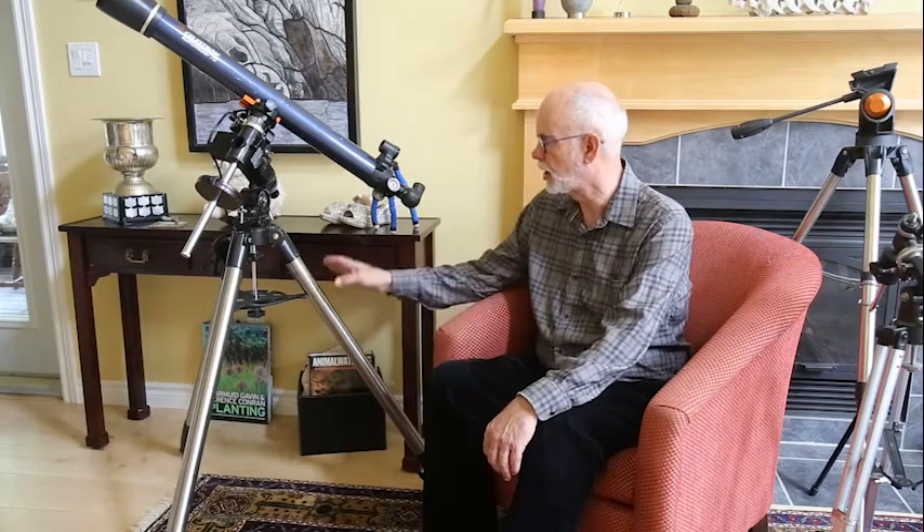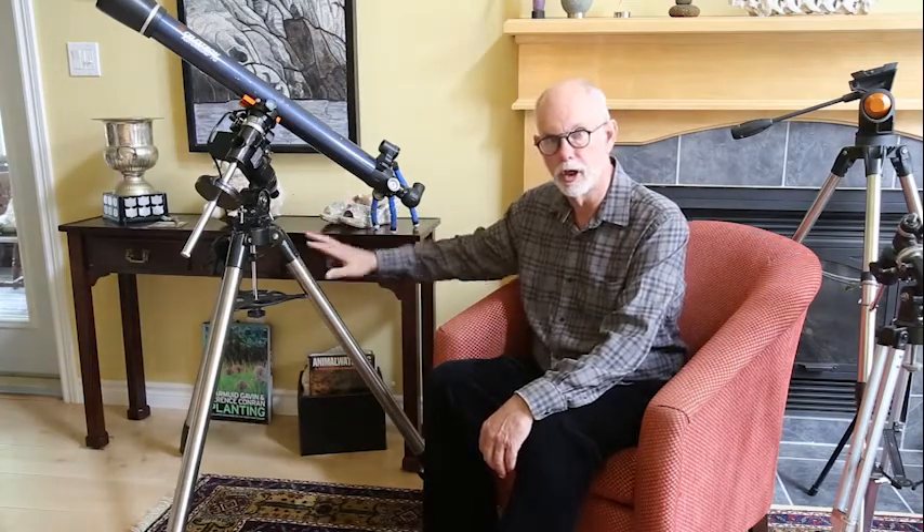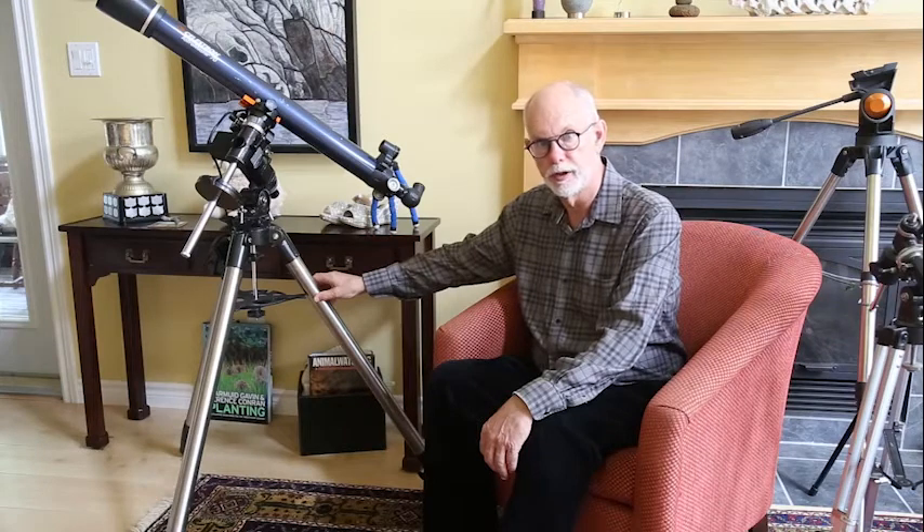The second thing to consider is how well these components will hold up when you're using them in the field. And third, when you purchase the tripod and the mount together, they're always going to work together. But if you decide you want to put another kind of mount on the tripod, then you have to consider the fact that not all mounts work with all tripods.